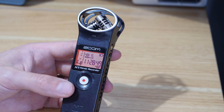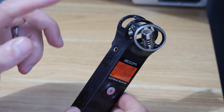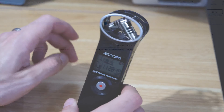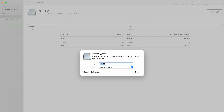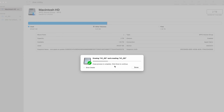Essentially what I had to do was take the card out and put it into my Mac. I backed up the card — it had a few old audio recordings from jobs that I'd done — just in case I needed them. Then I backed all that up to a file and I had to format the card in the Mac as an exFAT format.